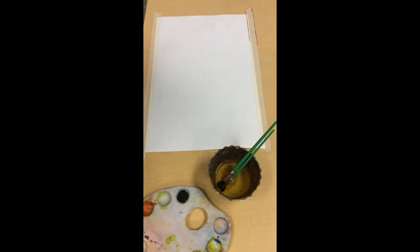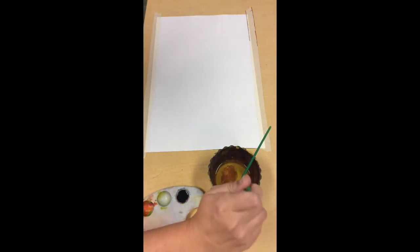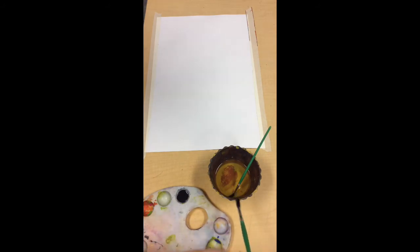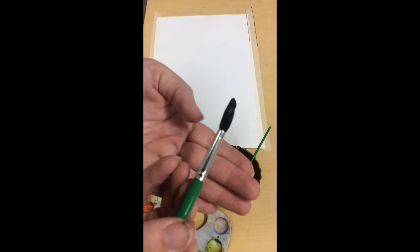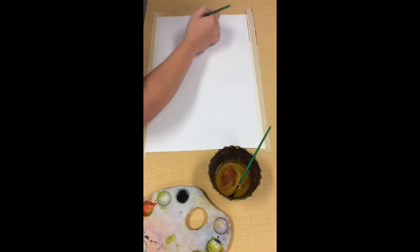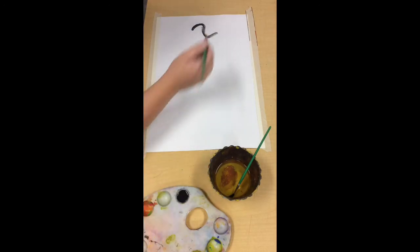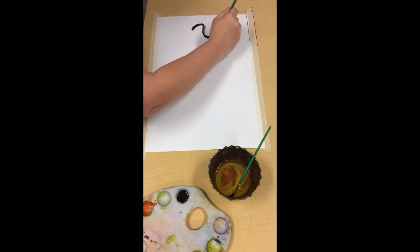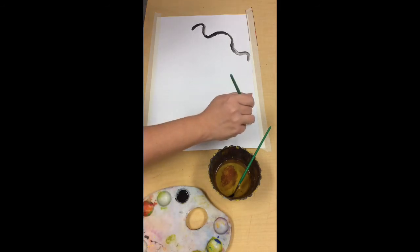I've got my environment set up and I'm going to take my brush and gently wipe it on the side of my cup to get the extra water off. I'm going to dab it gently in the paint — I didn't put all the bristles in, just a little bit. I'm going to listen to the song and try maybe a curvy line. If your paint starts to get a little watered down, just give it another little dab.